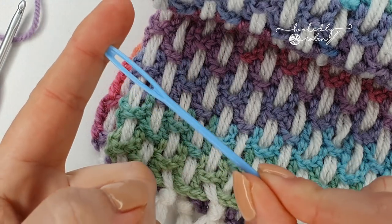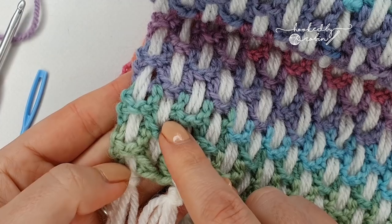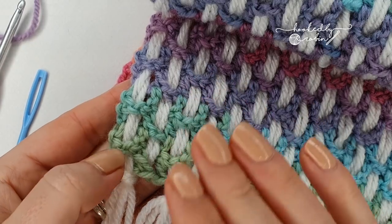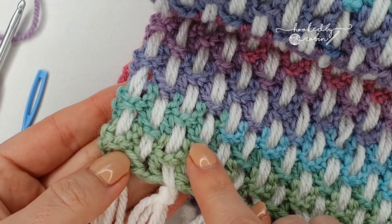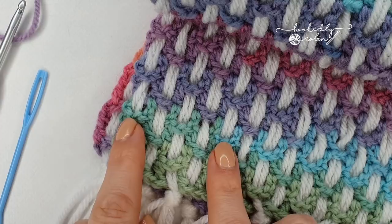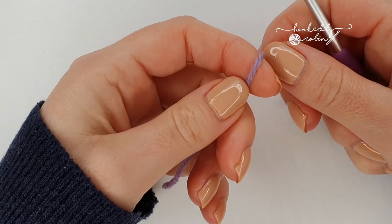For your contrast color that you run through at the end, you want a large eye needle — these children's plastic safety needles are perfect. For your contrast color you don't really need to worry about weight or whether it matches. I've actually used a chunky yarn here which would be a completely different hook size, but you only need to pay attention to the hook size for your main background color.